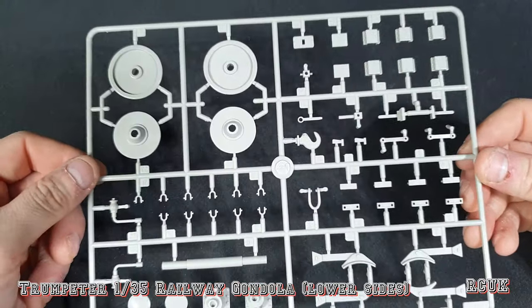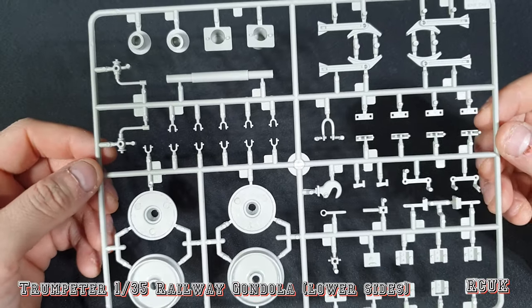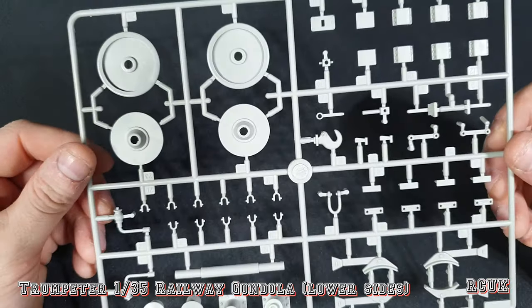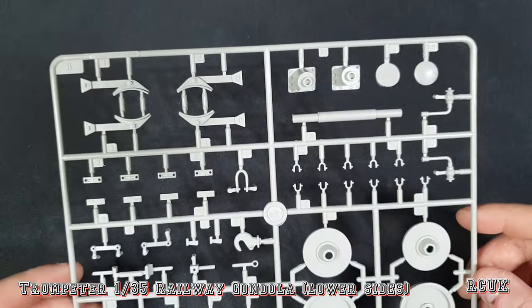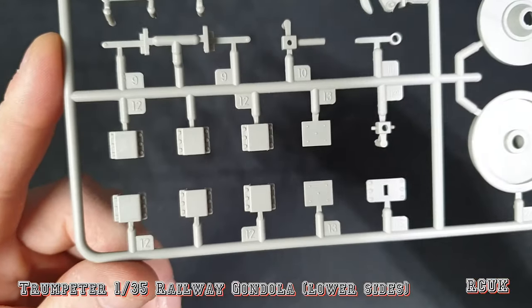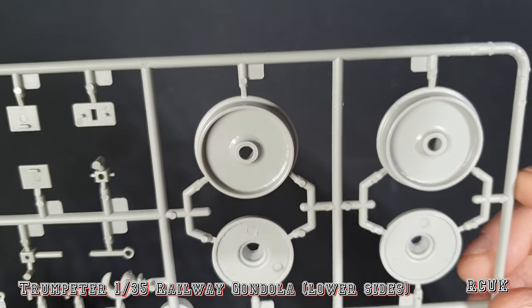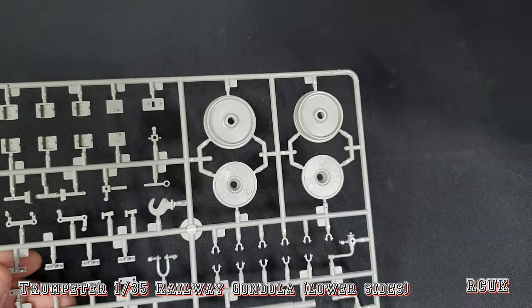So we have the first sprue. There are only four or five sprues in total, so it's a small kit that should go together quite quickly. I have two of these kits, so when I come to build them I'll be building both at the same time. This sprue has some support brackets and your two wheels — there should be two of these sprues, and yes, there are two complete.